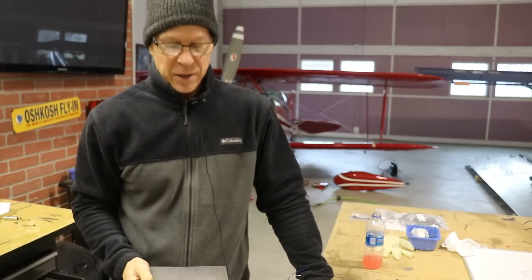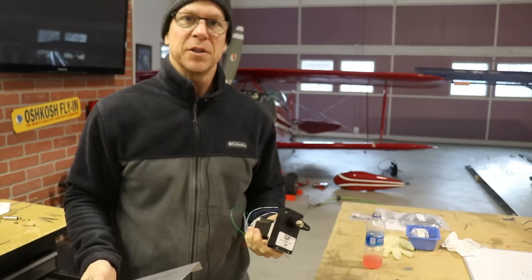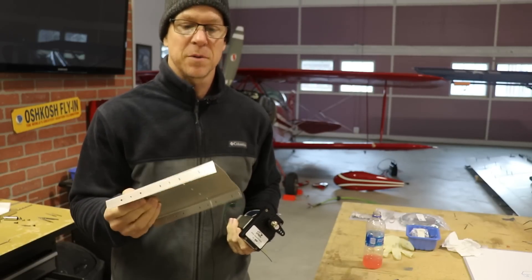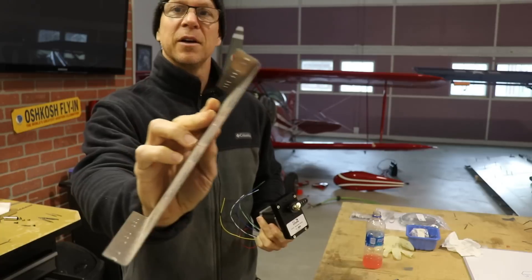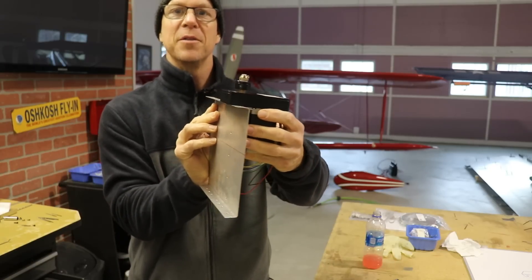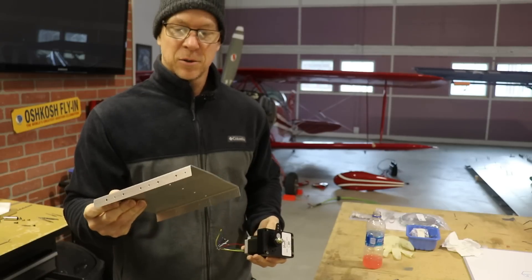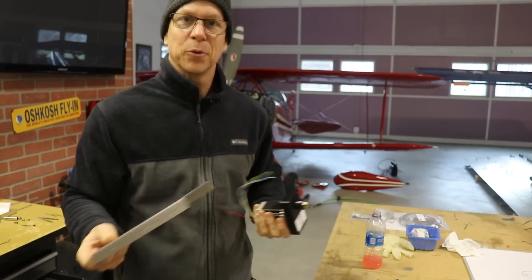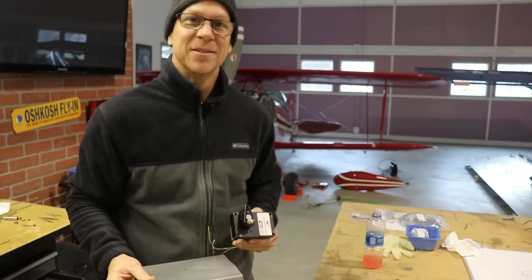I was wondering what else I could get started on today instead of wasting a day, and I decided instead of ordering a sheet of aluminum and making the final brackets I could make them out of scrap material first. This scrap isn't thick enough to actually use for the mount, but I can use it to test my design. This piece already has a bend in it which works out perfectly. So I'm going to take this scrap piece, draw out my pattern on it, cut it out, bend it, and see how it works. If it works nicely, I'll order the thicker material and make the real mounts.